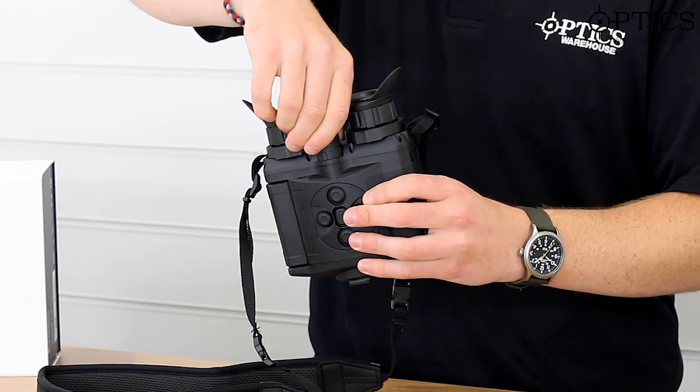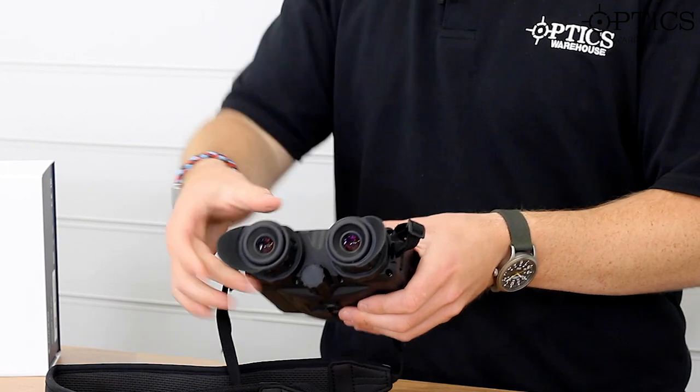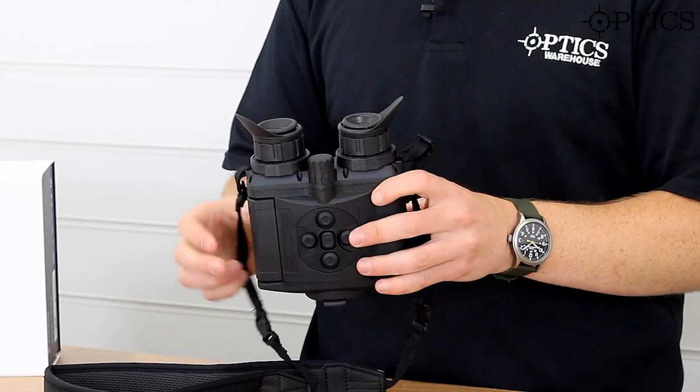There's a little focus knob on the front as well, so you can just change the focus of the image, working with the ocular focuses for each individual eyepiece — much the same as a standard set of day binoculars.